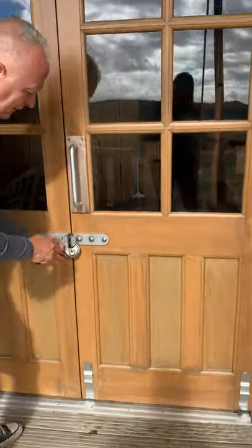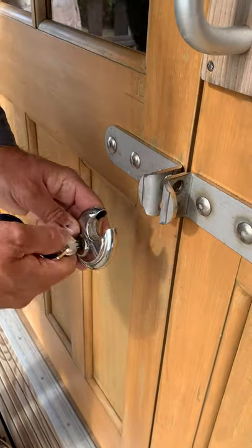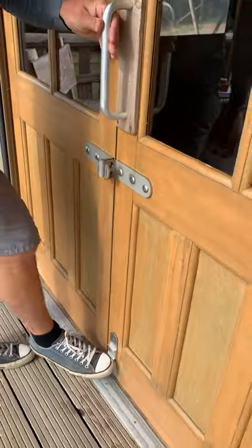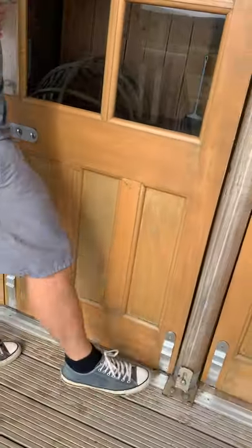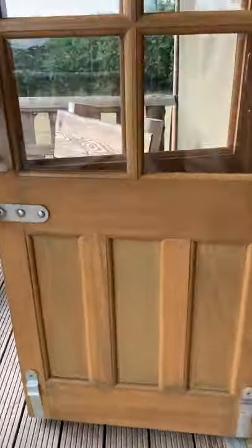To unlock the padlock, just key in like so and spin it round. Then to open the door, lift up these bolts from the bottom and pull the door towards you like that.